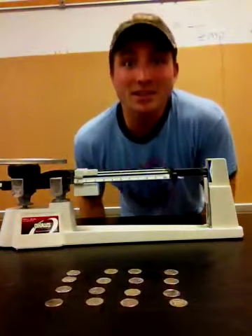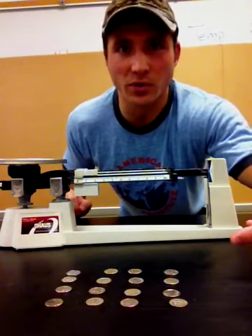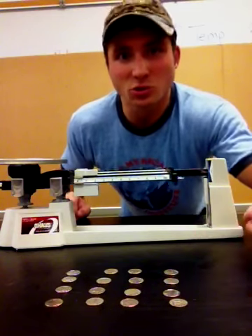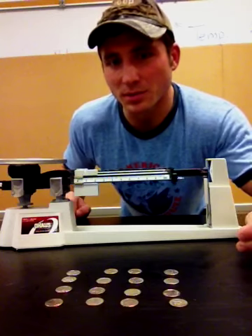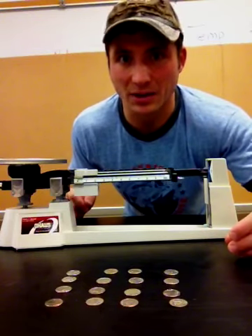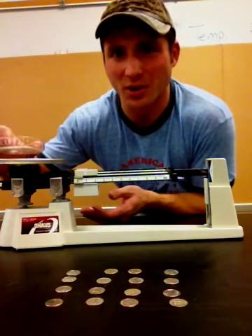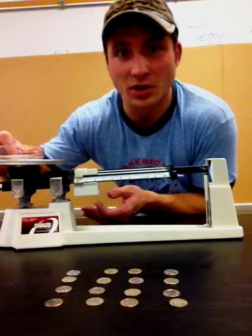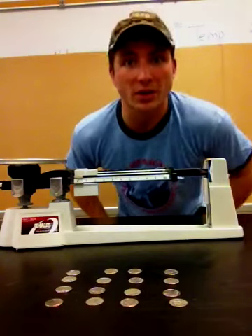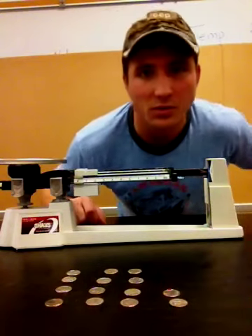The next thing you want to do is find something that you're gonna measure the mass of. So I have here 16 dimes. First we're gonna measure the mass of 8 dimes and then we're gonna measure the mass of 16 dimes. Try to get as accurate of a read as possible. The first thing we want to do is put the 8 dimes onto our triple beam balance. Sometimes if you're using a liquid you might put a jar or some type of container on top of the triple beam balance first, measure that, and then subtract the mass of the container before recalculating. But we're using a solid so I'm gonna place the dimes directly onto the triple beam balance.